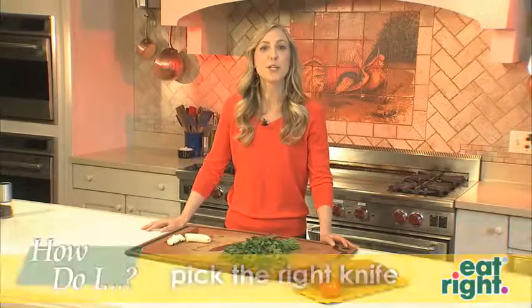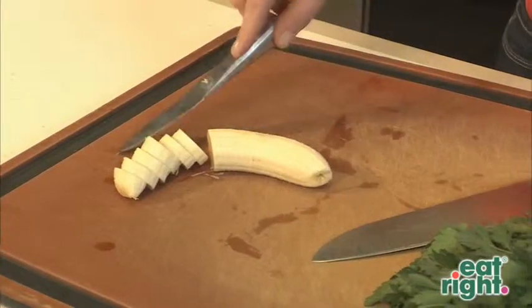Let's pick the right knife. First, make sure your knife is sharp. Second, choose a small knife for small items and a large knife for large items.